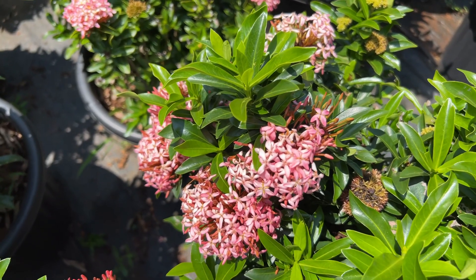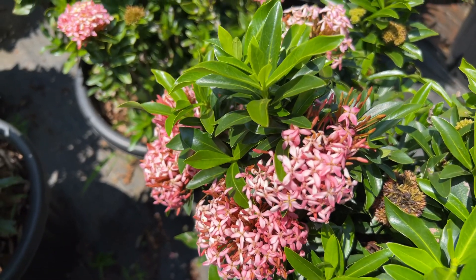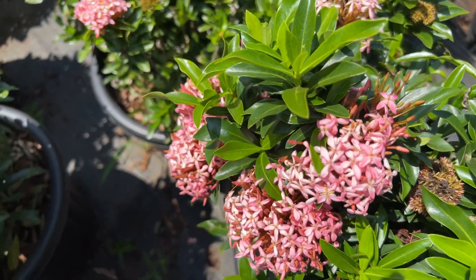Good morning! I want to share with you today. I have got a touch plant.